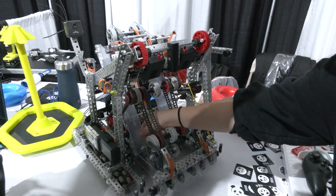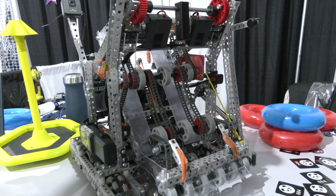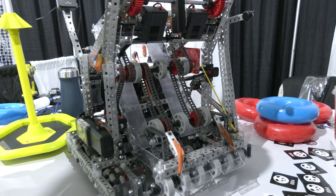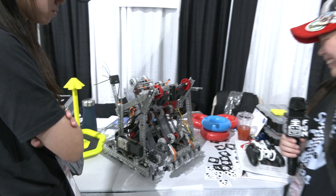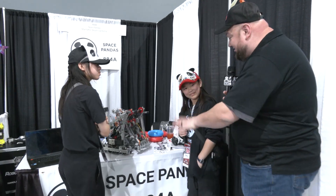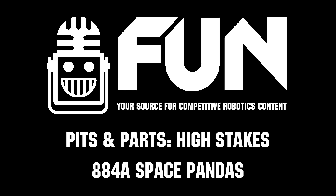For teams looking at intakes and polycarb, one really cool tip is that you can sand down the polycarb, which allows for a smoother intake because it reduces friction. Love all the detail and thought process that's gone into this. 884A Space Pandas — thank you so much for taking the time. Lots of teams can learn from this, so it's awesome stuff to showcase to the community. Best of luck here at Speedway. We can't wait to see how you do — good luck the rest of the way.